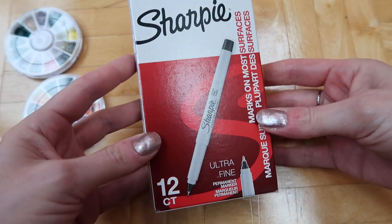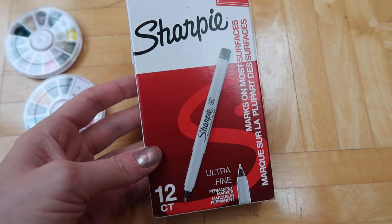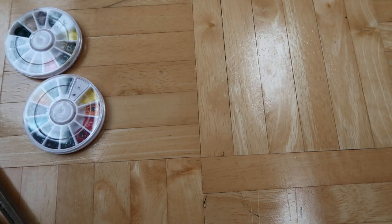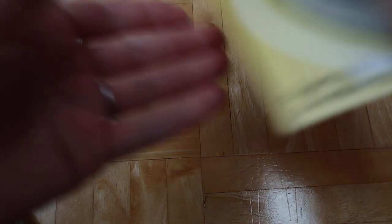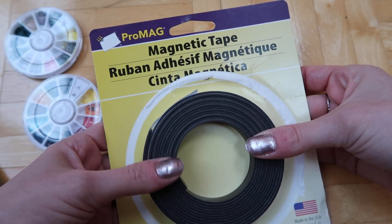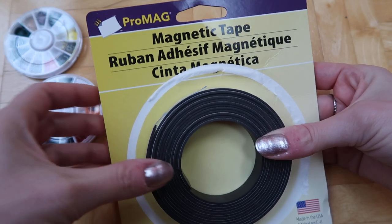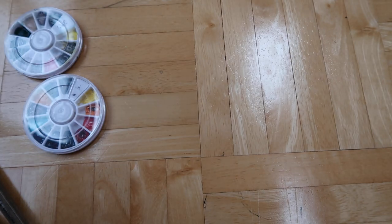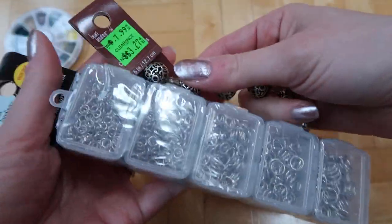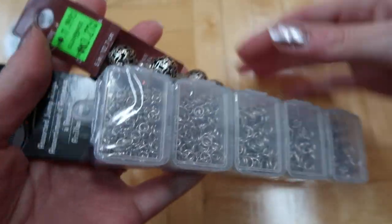I also got ultra-fine Sharpies — waterproof, a count of 12 from Amazon for about six dollars, which is the best price. From Michael's I got magnetic tape to adhere my half pans and full pans so they stay put in the metal tins. I also got supplies from Michael's to make charms for Blythe dolls — specifically for the pull strings they have in the back for the eye switches.